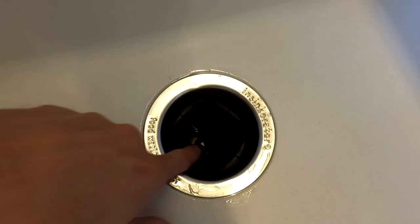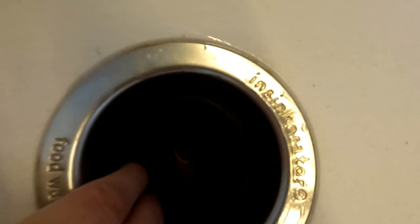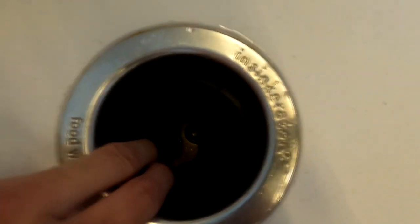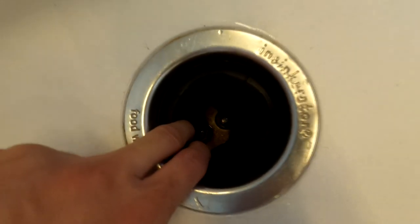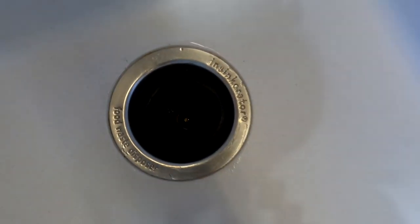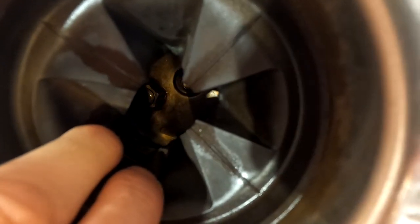Если вы заглянете в недра вот этого Чудо-Девайса, то вы увидите там на глубине ножи. Сейчас, наверное, отсвечивает, но если очень напрячься, то может быть, можно что-то там увидеть. Вот там, в самой глубине, есть вот такие вот ножи.